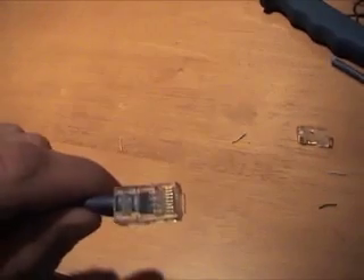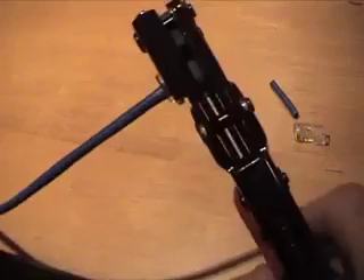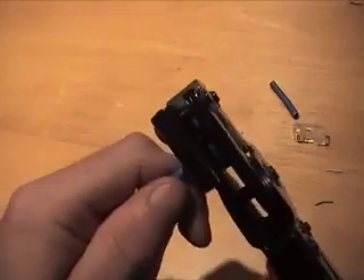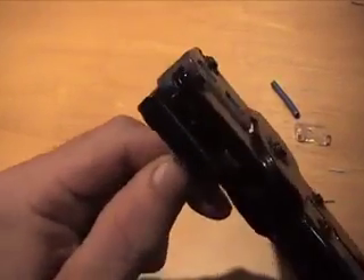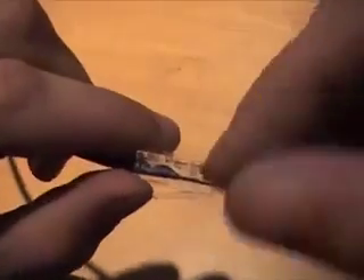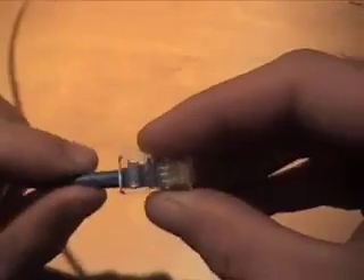I'll take a look before I crimp it. Okay, looks good. Now take your crimping tool, which is really technically the only tool you need to make a cable. You can cut the stuff with scissors, but you want to hold pressure on the wire when you crimp it down so it doesn't slide back out of the pins inside the connector — when you crimp that down, those pins are pushing into each individual wire. I'm going to do the other side the exact same way for a straight-through cable — it's nice and snug.